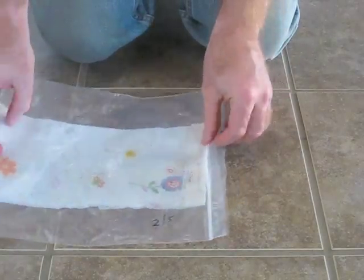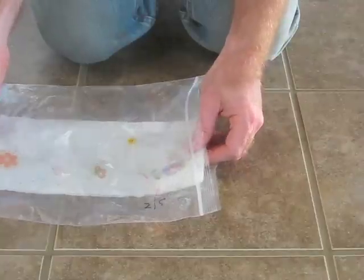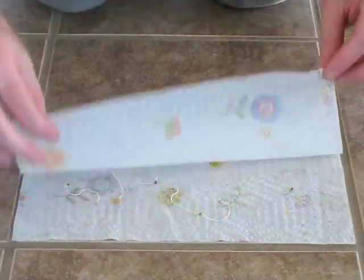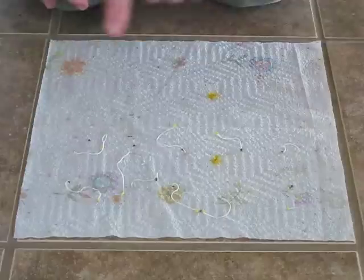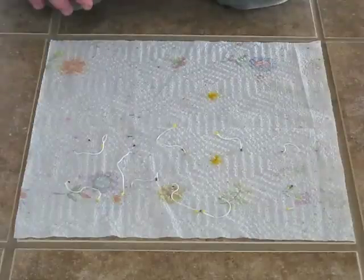Alright, so it's been a few days now — let's go ahead and see how many of our seeds have sprouted. One, two, three, four, five, six, seven, eight, nine, ten. All 10 seeds have sprouted! These seeds are really viable and they are good to go. Awesome.